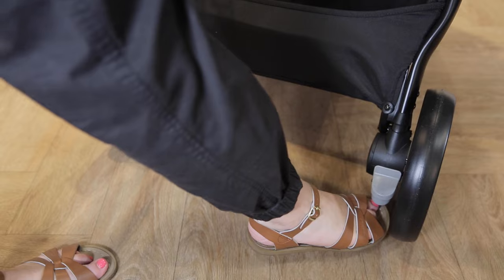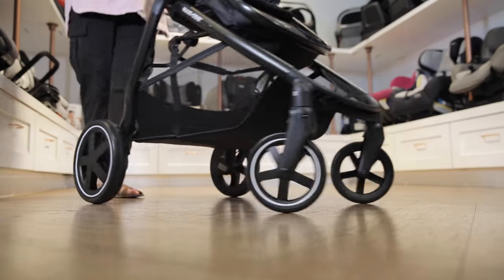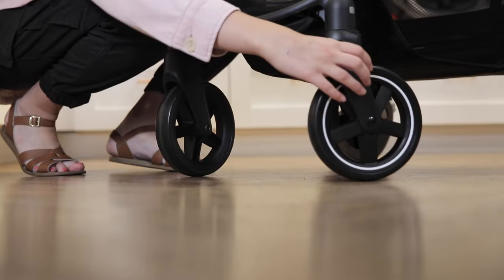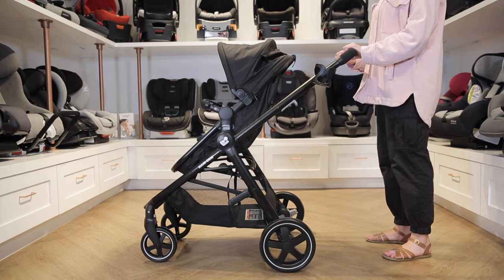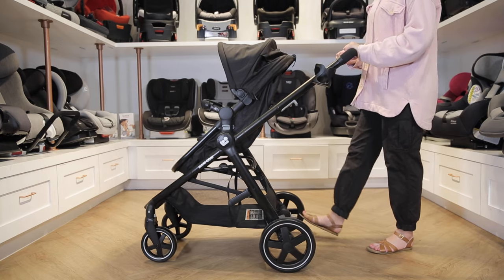The foot brake engages by pushing down and releases by flipping it back up. This stroller has rear wheel suspension and lockable swivel wheels in the front. The wheels have a white stripe for added style.